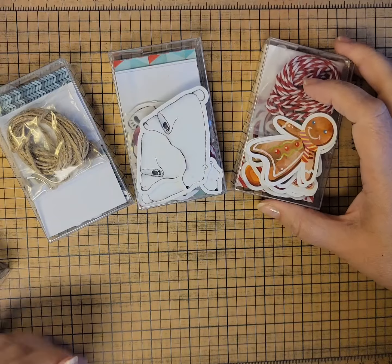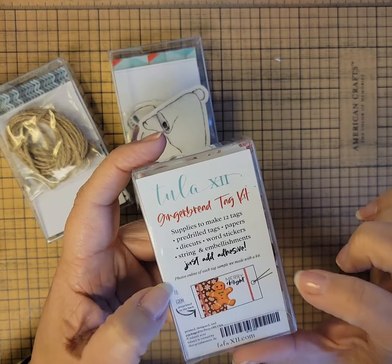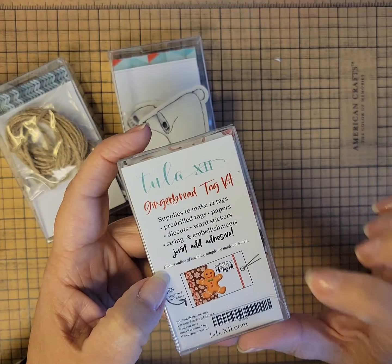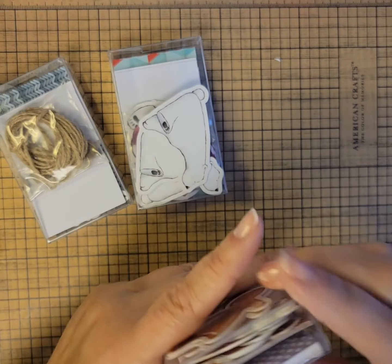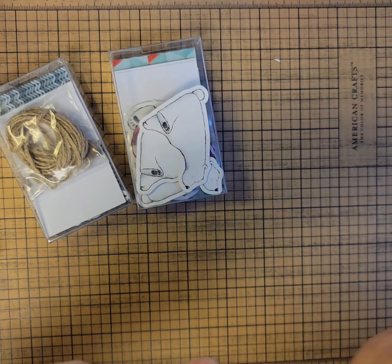The tag kits are only $13.45 and they're enough to make 12 tags. The tags have the hole already in them, the papers, the die cuts, the word stickers, string, and embellishments. And the embellishments vary from tag to tag.